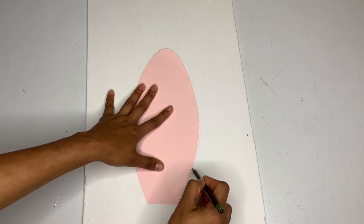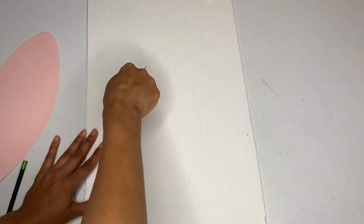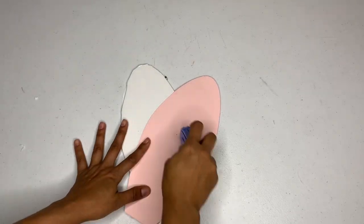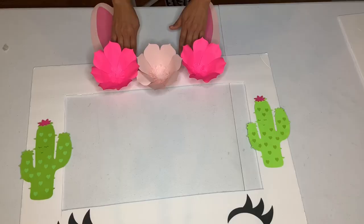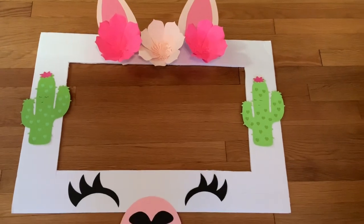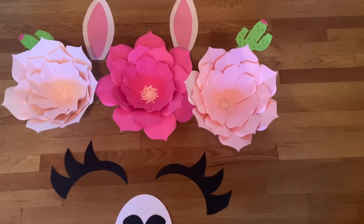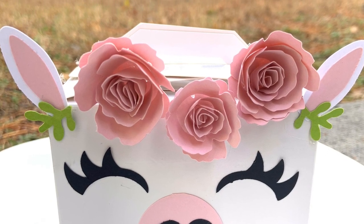After that, I take my ears, glue them to the top, and place them on. This is how beautiful it turns out! Please don't forget to subscribe and hit the like button. Share if you know someone who'd love to learn this. These little boxes will be available at my Etsy shop. Thank you for watching Special Creations by Nelly!